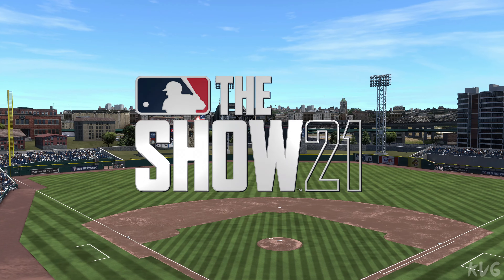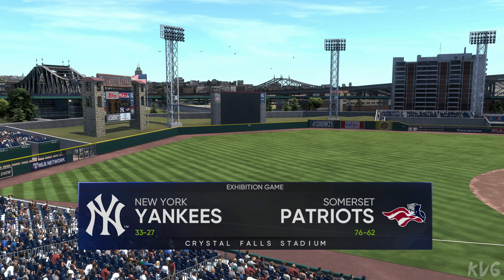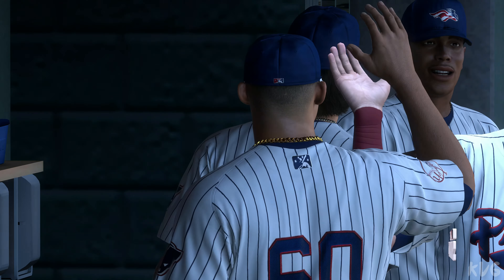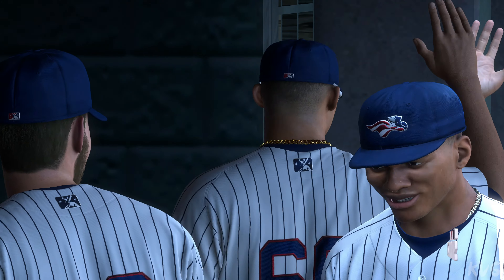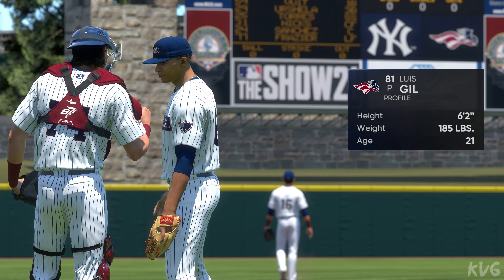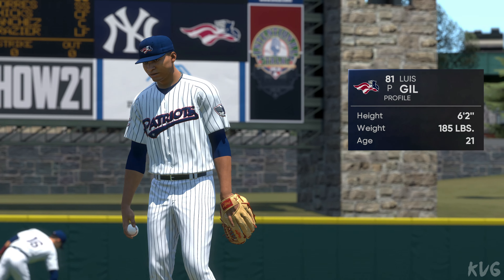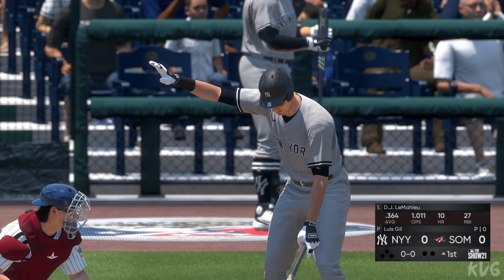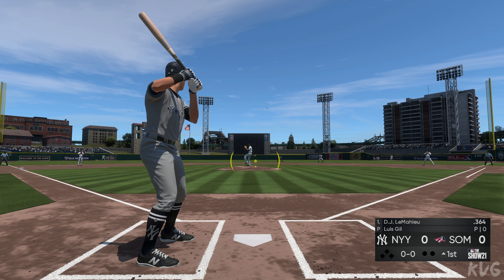Welcome to MLB The Show and this presentation of Minor League Baseball. We've got a good matchup in store between the New York Yankees and the Somerset Patriots. Luis Gil, the right-handed native of the Dominican Republic, will be the starter. If this guy can have two or three of his four pitches with command, he's going to have a really good game. Now to the plate is DJ LeMahieu, and we are ready for some daytime baseball.